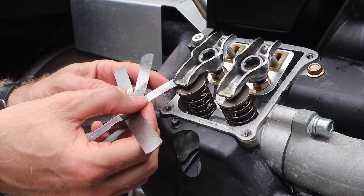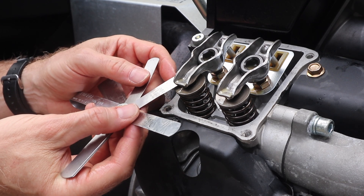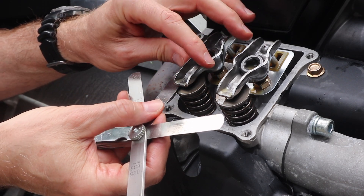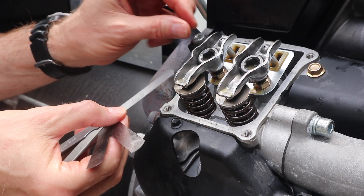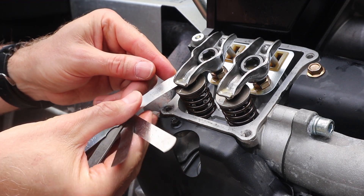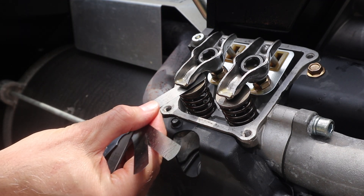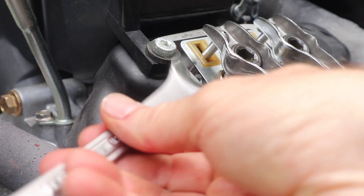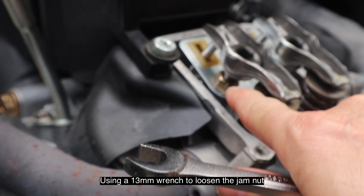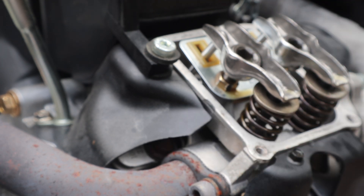0.003 — that's good. Let's try 0.004. There's a little play; that goes through. Let's look at 0.005 — so we can adjust this one. See, there's just a little bit of play. It's close, but we're going to tighten that up. I'm going to loosen that jam nut right there and put my Allen key number 10 in there.